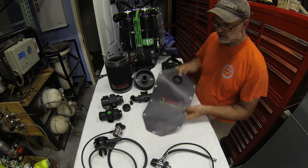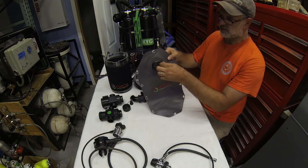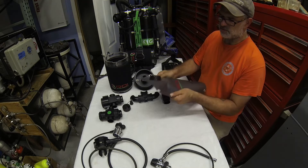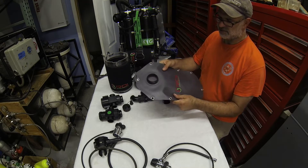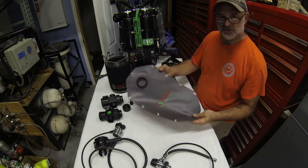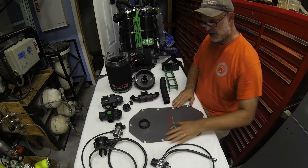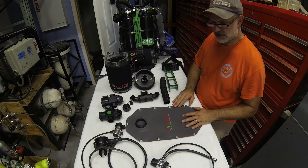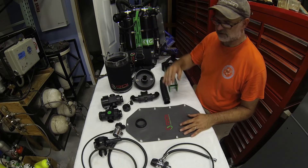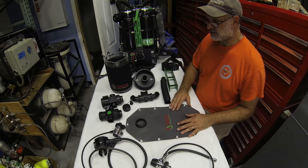The counter lungs are very similar to an MSR-style bag, using the same threads as MSR-style counter lungs found in other systems. The material is incredibly durable — a fabric-embedded polyurethane that is so robust you can drag a knife over it without cutting, as demonstrated in a future video. There are a variety of grommets so the lungs can be positioned to your liking, adjusting higher, lower, or wider on the back to satisfy your work-of-breathing needs.